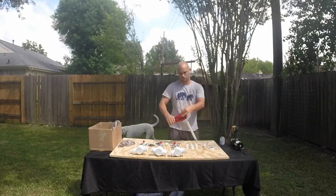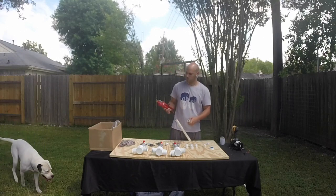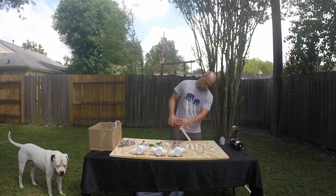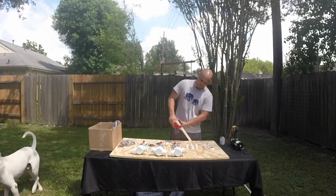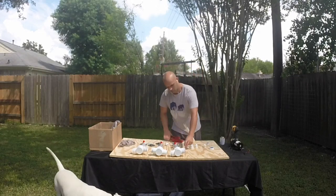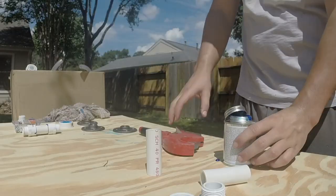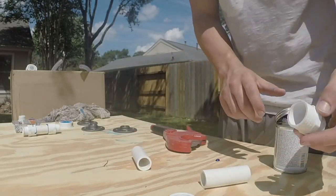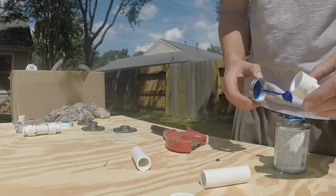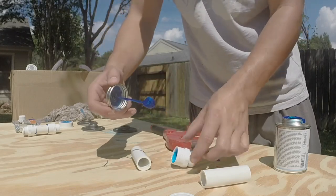On this next step, we'll be creating the small PVC pieces that connect to the floor flange. The floor flange is what connects your water unit to the plywood. I did make a mistake on this step — the mistake was cutting these PVC pieces too long. You'll see in a few minutes where I go back and cut these pieces shorter. You'll want to put your purple primer on first; you won't want to directly glue like I'm doing here.